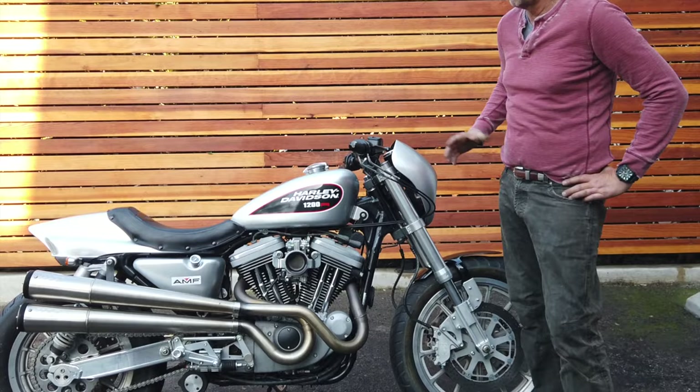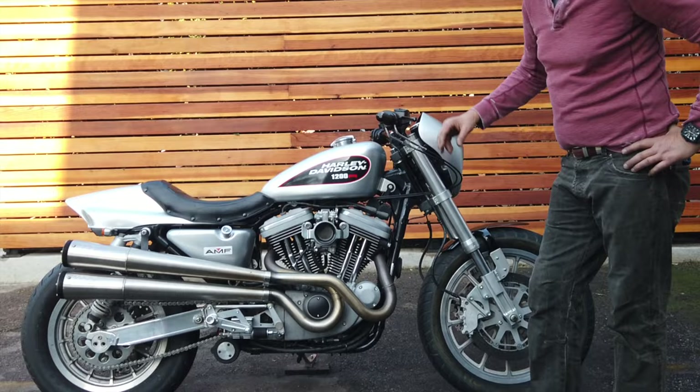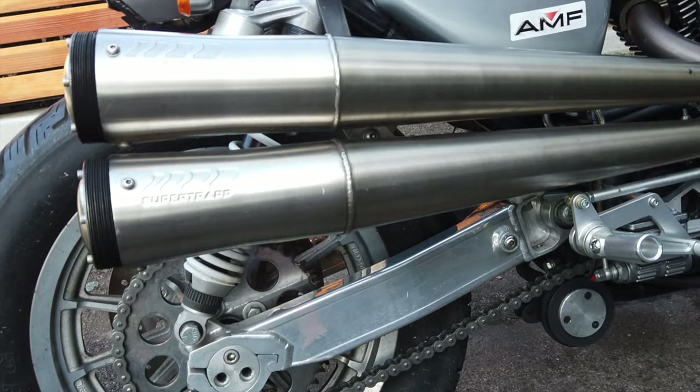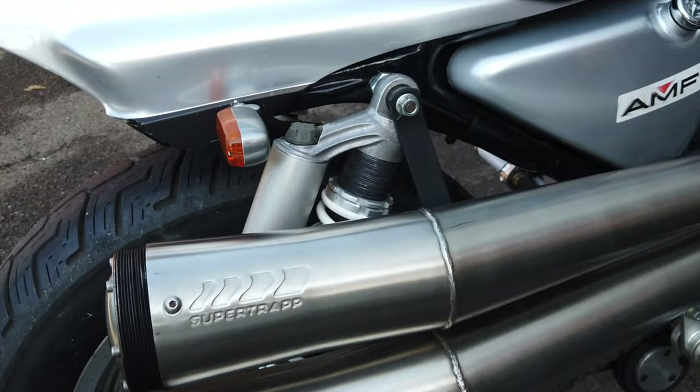We put the classic scrambler-style super traps on here, which you can, by taking out plates, make louder or quieter depending on how many plates you put on there. The bike has air shocks. We put rear shocks, put controls on there.